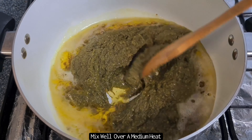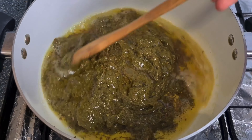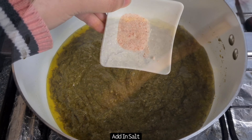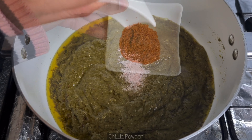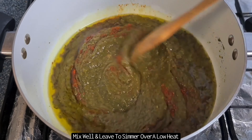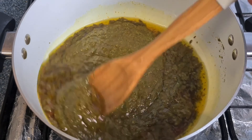You can also use fresh by boiling mustard and spinach leaves yourself. Give this a good mix and warm through on a medium heat for a few minutes, then add in the salt and chilli powder. If you're using tinned you don't really need to add much salt and chilli powder, but if you're making it fresh yourself you can add more and adjust to your taste.